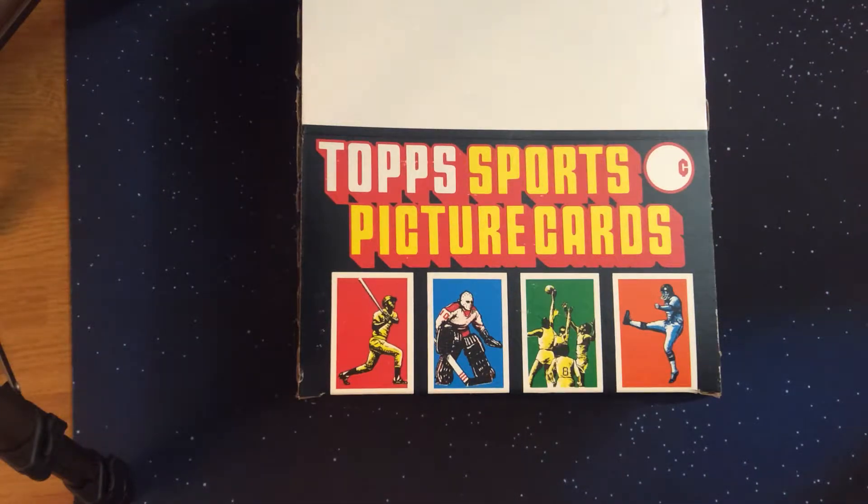Hello YouTube and fellow sports card collectors, this is Eric Jay and welcome to the channel. Today's video is part two of our series of creating a pack fresh set of 1987 Topps. We are doing that by opening rack packs. In the first video we found 95 out of the 792 cards and two out of the 22 insert all-star cards. Let's get moving on with opening two more rack packs and see who we find.